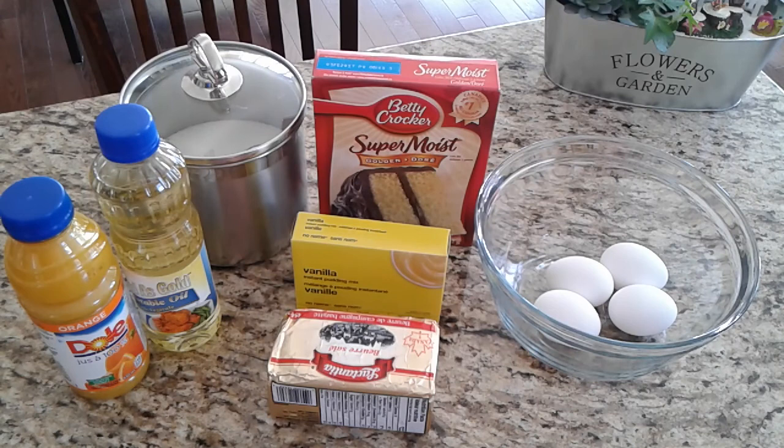FYI guys, that is just the cake carrier from the Dollar Tree for a dollar twenty-five. It's not as sturdy as those expensive cake carriers, but hold it from the bottom, spend a buck twenty-five, you're good to go. So this is orange juice cake.